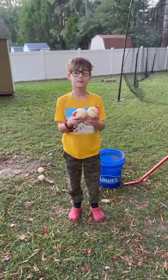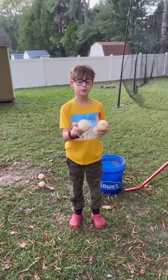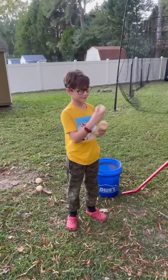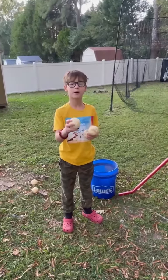Hello guys, today we're going to teach Springteller, my mom, how to hit a baseball. We're going to use these white balls to feed them in the picture with you. And then she's going to try to hit it. I'm teaching my mom how to hit a baseball.